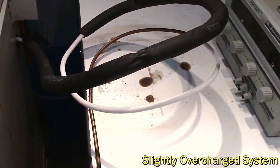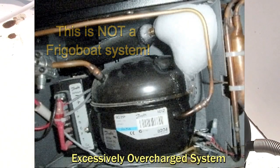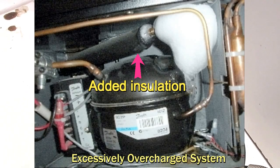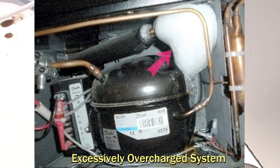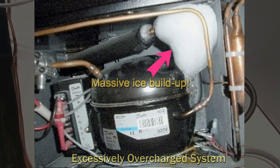If there's far too much refrigerant in the system, you'll have something like this — which is the result of adding insulation where it's not needed. That covers up the problem, and you keep adding refrigerant thinking there's a lack of it, until you reach a situation that is dangerous for the system and will cause problems later on.